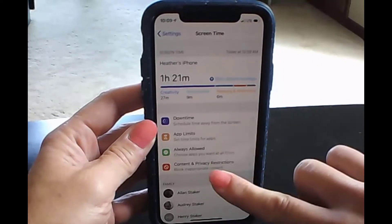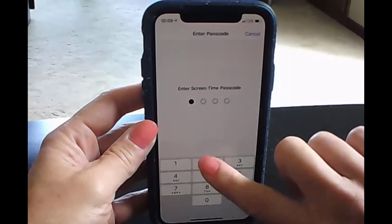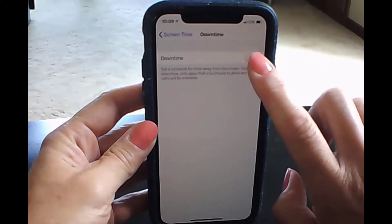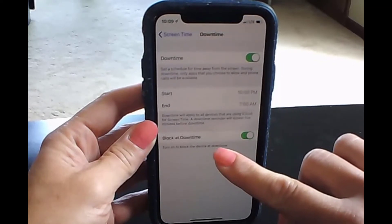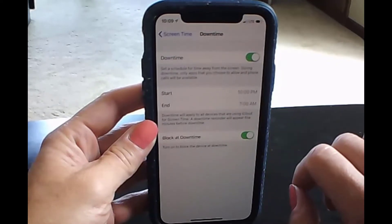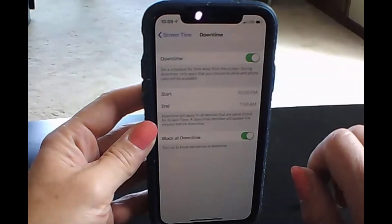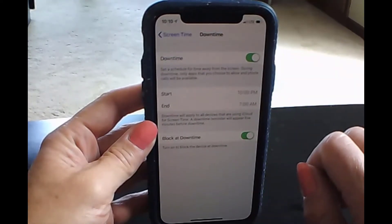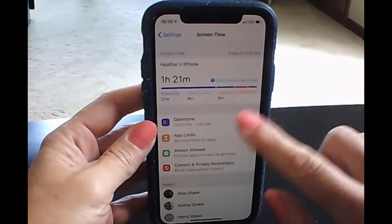There are a variety of options here. The first one is Downtime, where you can set at what point all of the apps shut off. I really like this for the school year — for our family, we like to just around eight or eight-thirty shut down all the apps. Right now we've been using a device cabinet instead, but it's nice to know it's there. I didn't use downtime for my teenagers who are traveling because they're going to be on road trips, doing some late-night traveling, and I wanted them to have access to the phone for emergencies.